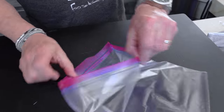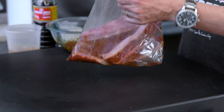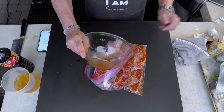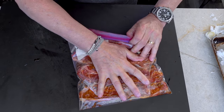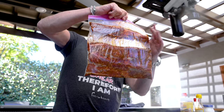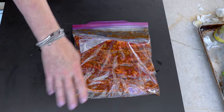Now we take a Ziploc bag, open it up, put about half the sauce in at the bottom, and then add our ribs. We want the ribs to all be nicely coated. We'll put the rest of the sauce in, seal it up, and get out as much air as we can. Get them all coated beautifully with sauce all the way. Then they go in the fridge — at least half an hour, a couple hours would be better, and overnight would be best.